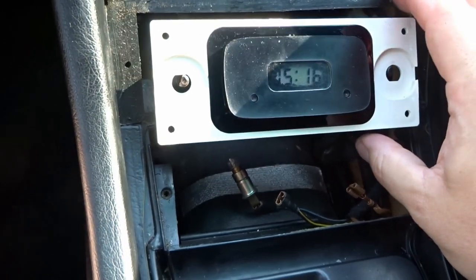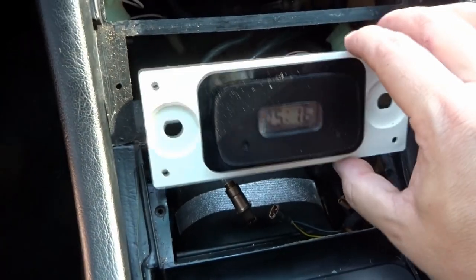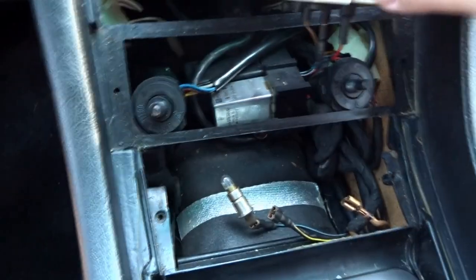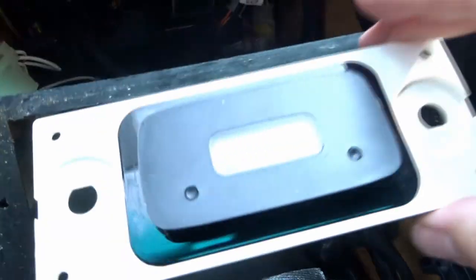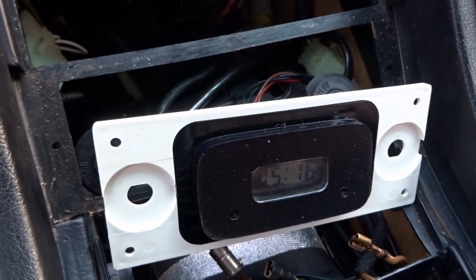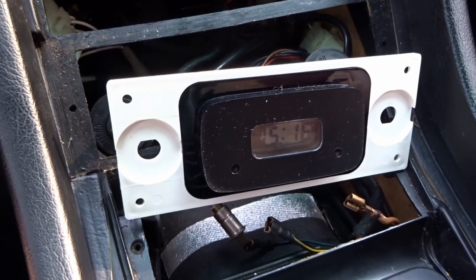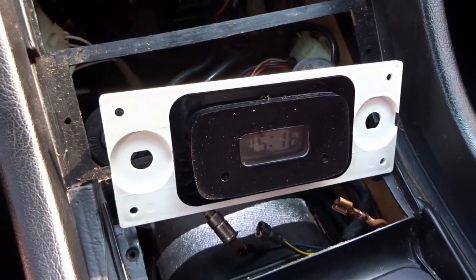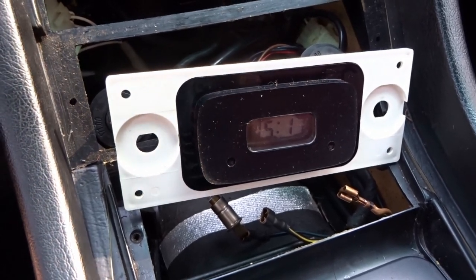That leaves the clock assembly. The rear climate control knobs just pull out of the way. Really all that's left is the wiring for the clock — looks like three wires to disconnect — and then the clock unit is completely free of the car. Just be patient and take your time so you don't damage anything and it'll pop out. No clips or anything like that to deal with.